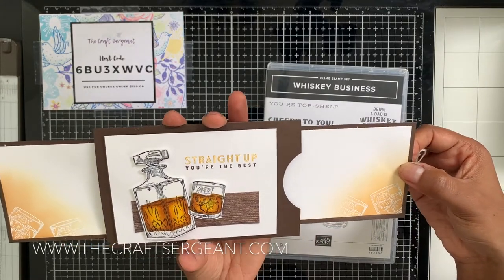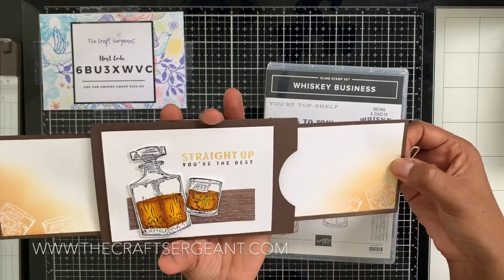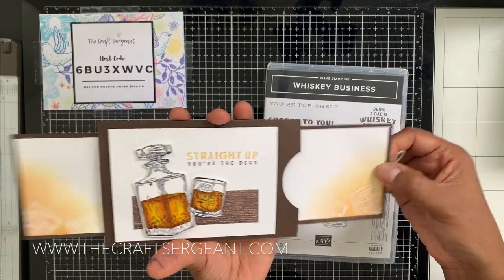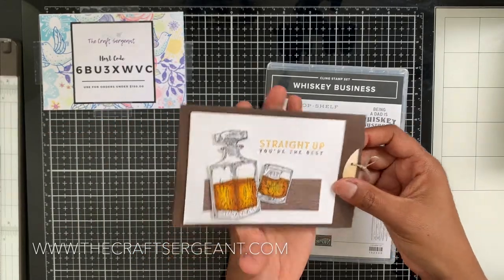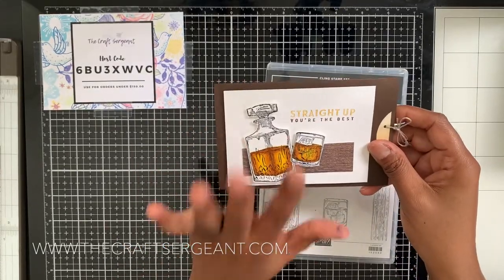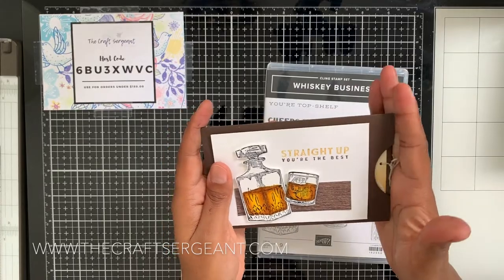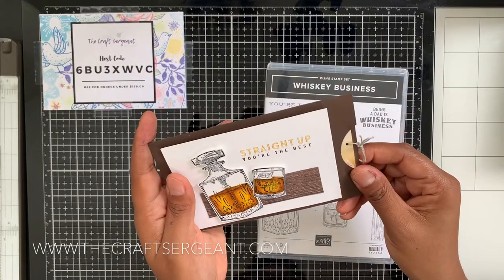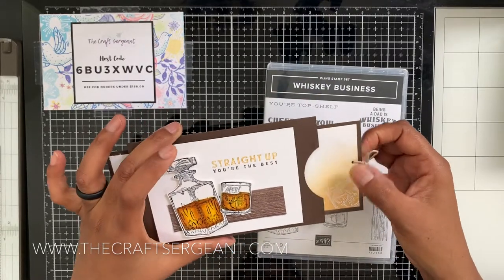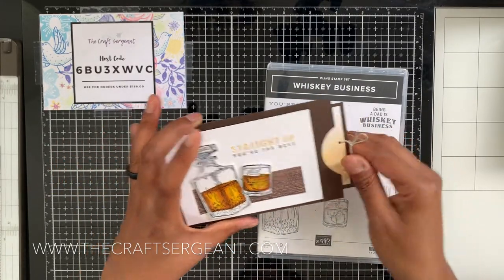Look how awesome that is! I'm not going to lie — when I first saw this card it seems very challenging and difficult, but I promise you it is not. Stick around because I'm going to share with you how to create the fun fold, along with how to use certain techniques to create the color of the whiskey and get this blended background. Stay tuned and let's get stamping!